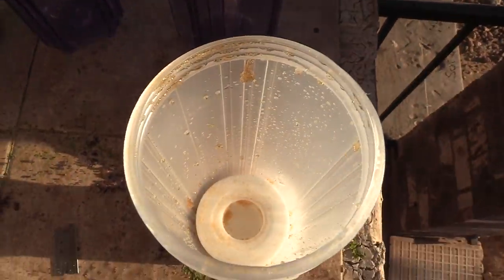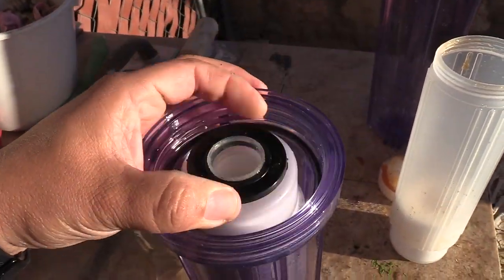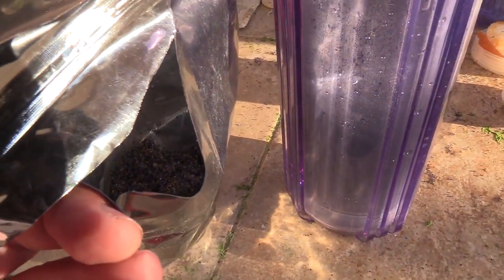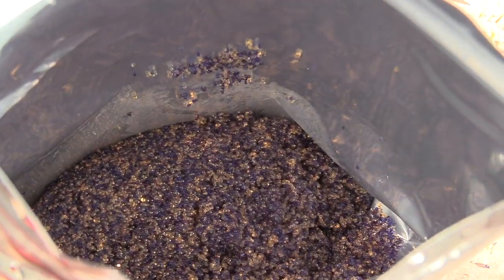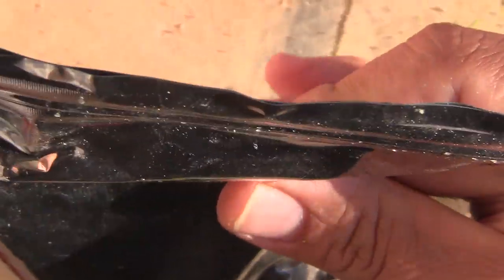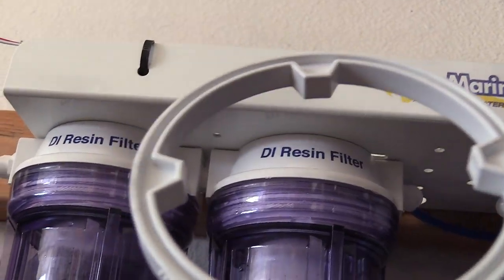Put the cap on and take it over to the RODI station to install it. One tip: on my DI resin bag, I actually used a razor blade and cut it, but the bag is resealable — so don't cut it open fully. Just cut at the tips and then reseal it, squeezing as much air out as possible so you can keep your excess DI resin fresh for next time.